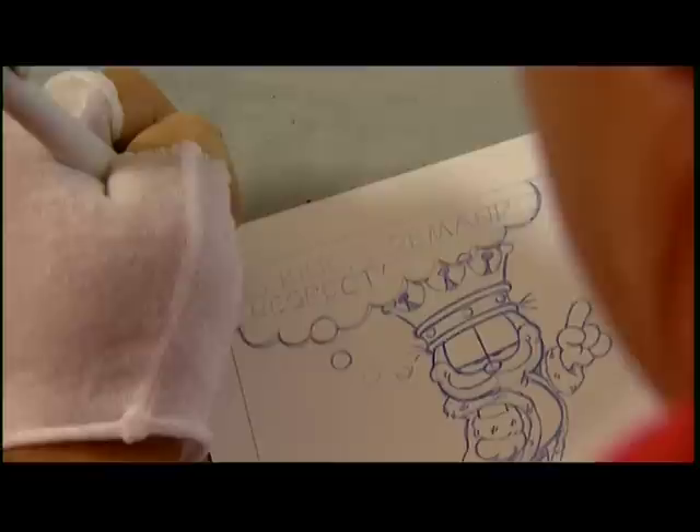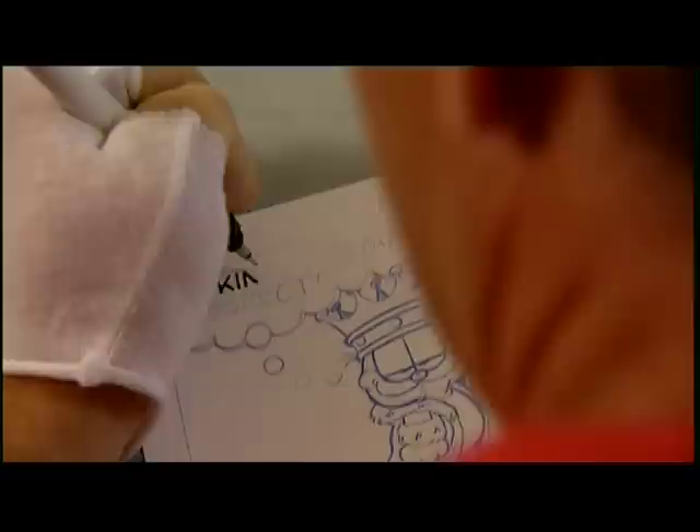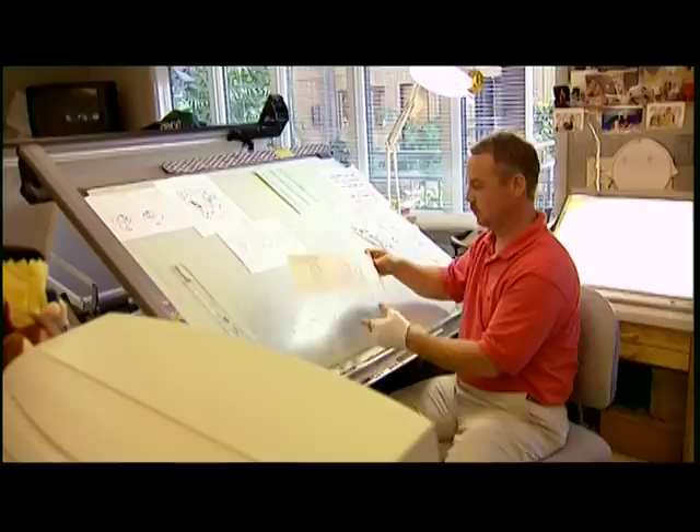When you make a mistake, it's really no big deal — you just get your eraser out and erase. Once the blue line pencils are done, then I put the lettering on. The Garfield strip is a little different in that we do all our lettering by hand. When I sit down and do the lettering, you have that hand feel that you don't get from a computer. Every E is not exactly the same — it gives it just a little bit more character to the strip. Once the lettering is done, then my job is over, and I walk it over to Lars, and he starts on the inking.